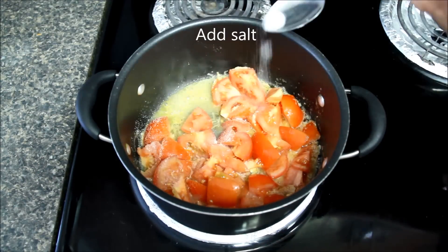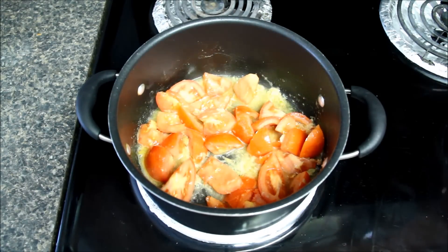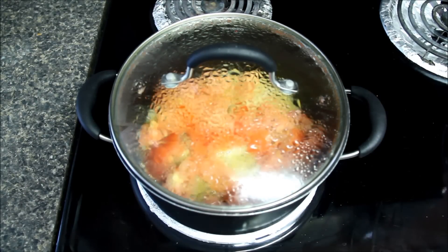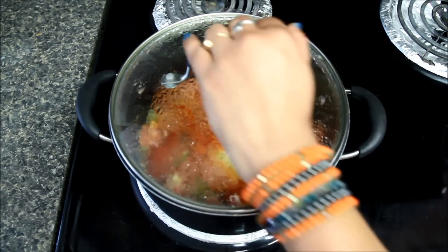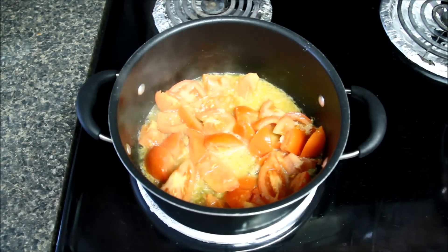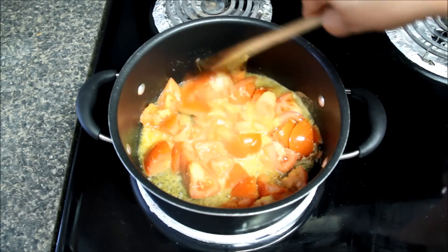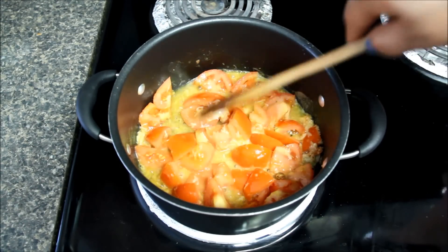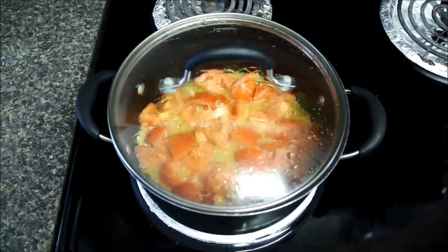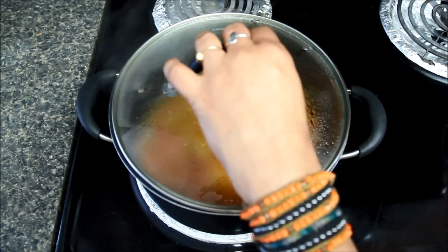Now add salt, mix again, cover and let the tomatoes cook in butter for about seven to eight minutes or till they become soft and mushy. Here I used unsalted butter, but if you are using salted butter, add salt accordingly. There are many ways of making paneer butter masala, but today I am making restaurant style where gravy is mainly made with tomatoes and not with onions. I am using ripe tomatoes which are a little sweet and not very tangy, otherwise the gravy will become too sour and may not taste good.